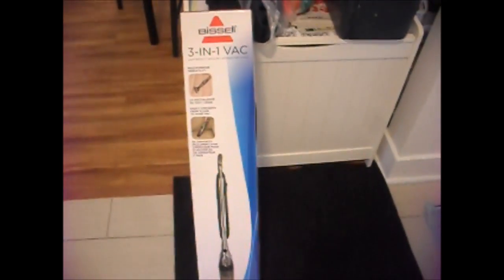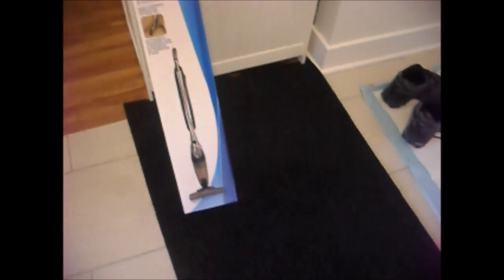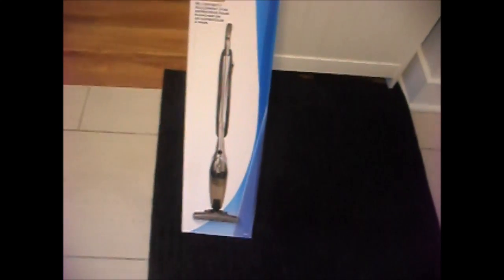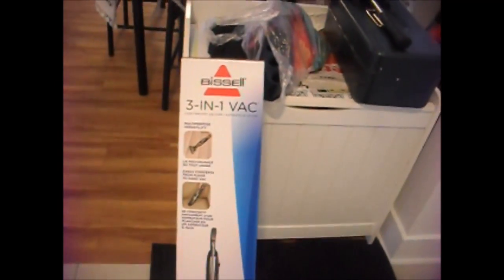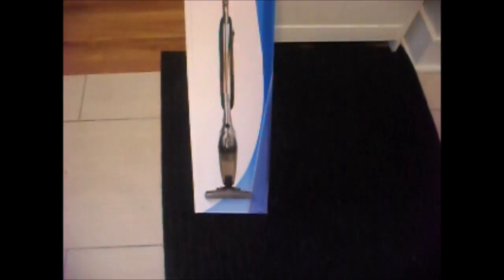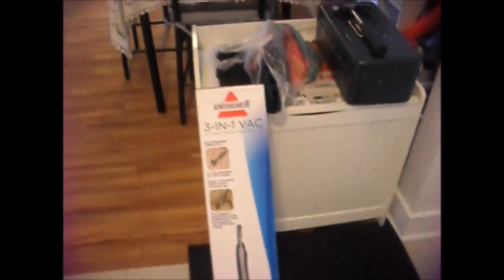Hi everyone, Great Power 60 here. We needed a little vacuum for our house — can you hear it in the background? So we're at Walmart and this Bissell 3-in-1 vac, we thought we'd try it. It was like $20 on sale.